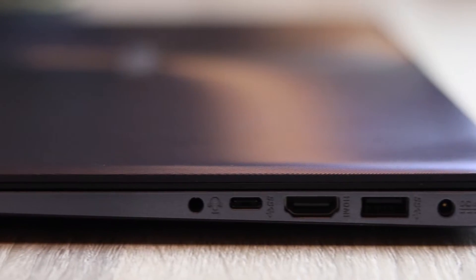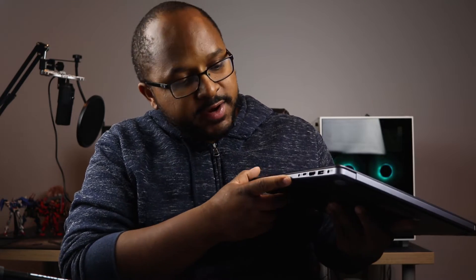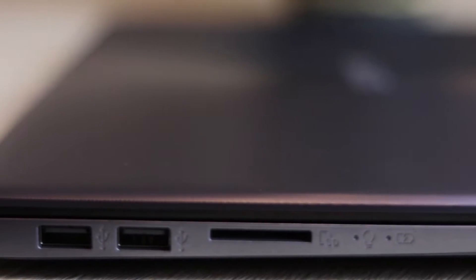Some other features: it has a USB 3.0 port over here, a USB Type-C port right here which I really like, an HDMI port here, and a headphone jack right here. On the other side, there are two USB 2.0 ports and a media card reader.